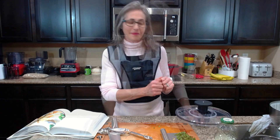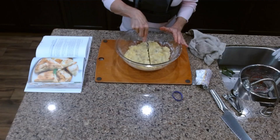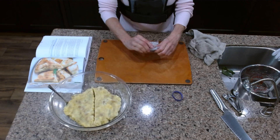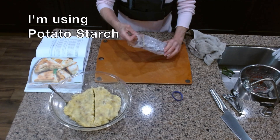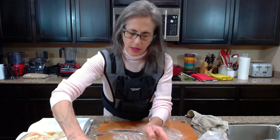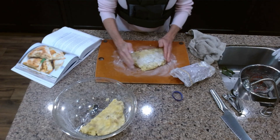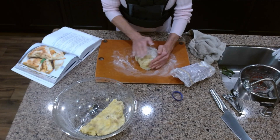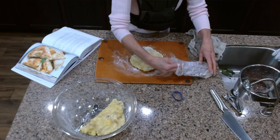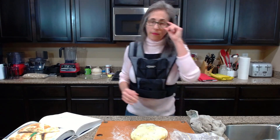While the filling cooks down, I'm going to start on the dough. I'll cut the dough in half and work with one half at a time. I'm dusting the surface with a little potato starch so it won't stick — just a light dusting. You don't want to over-flour it or it gets very dry. Now I'll place half the dough here.